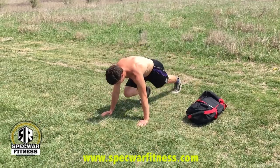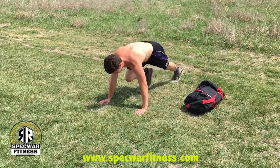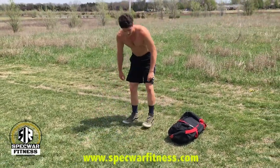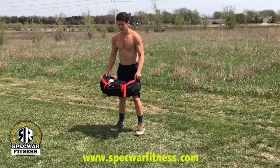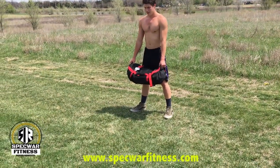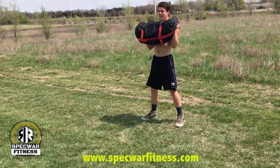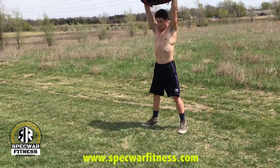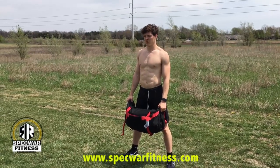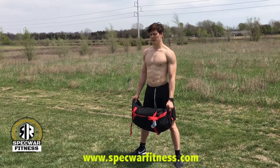On all these exercises, you're going to get out of it what you put into it. The next exercise is a clean and press. The bag starts on the ground — you're going to clean it up to your chest, press it up over your head, and bring it back to your chest.